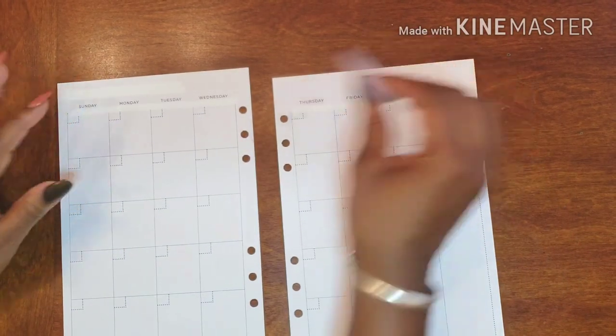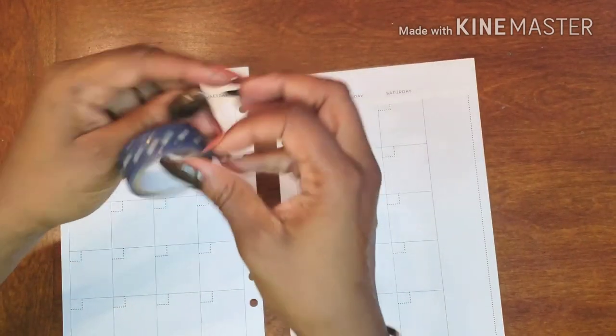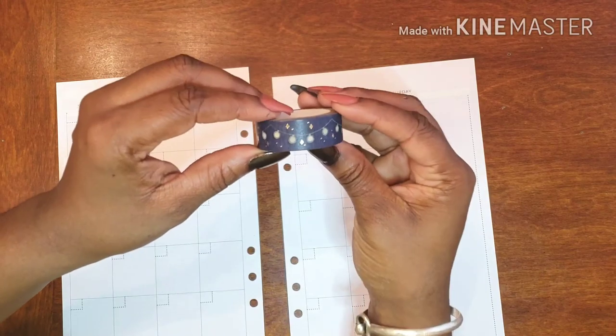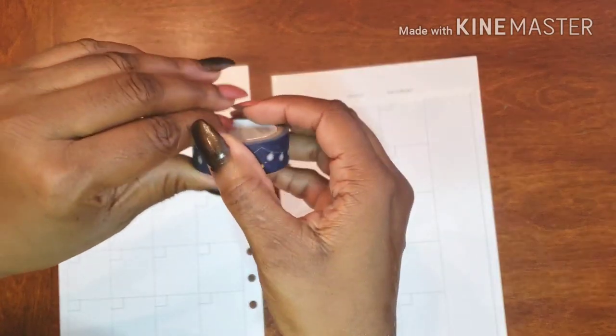All right, let's get started. We're going to start with this washi and as you can see it actually goes a specific way, so we're going to honor that so to speak.